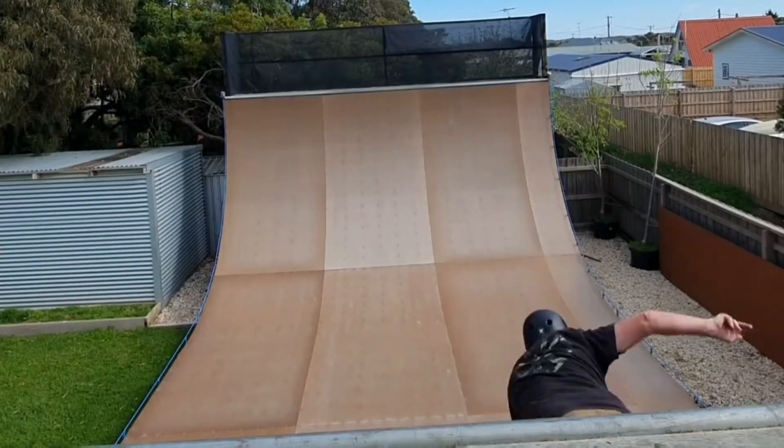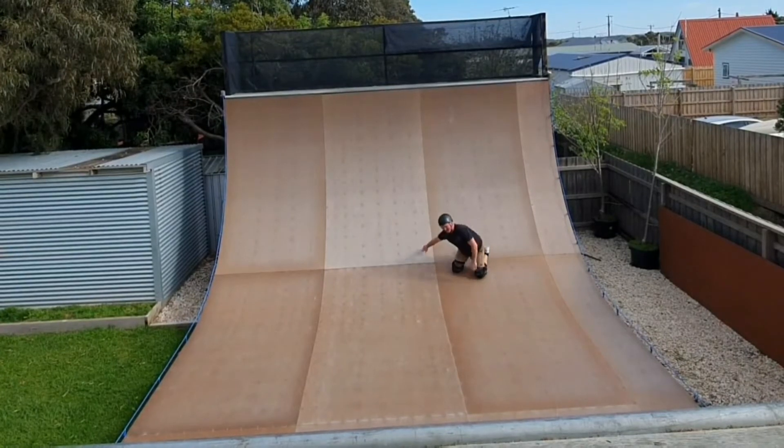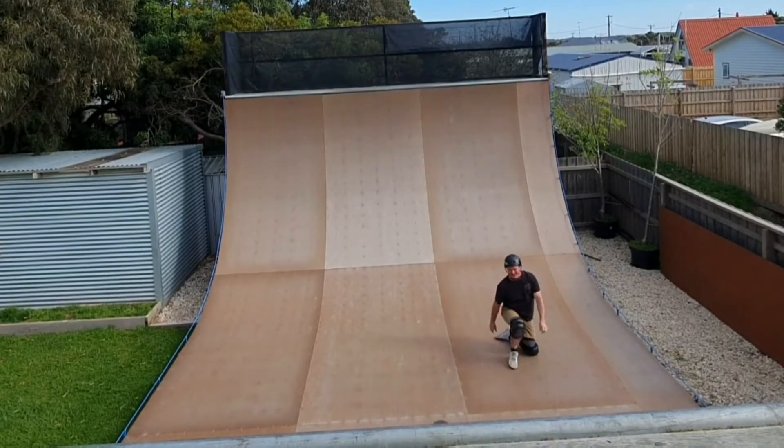Now this is one of those tricks for me that can be a little bit hit and miss. I actually relearned these for this project. I've probably landed about a dozen or so, but I've only actually got a couple on video. As you can see, they don't always go to plan — this one was actually my front foot shifting, and as I got to the flat bottom they just spat me off.